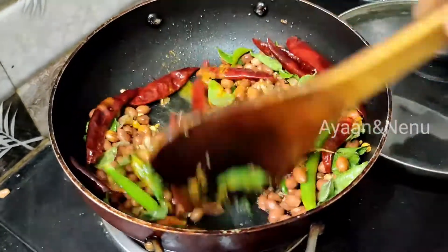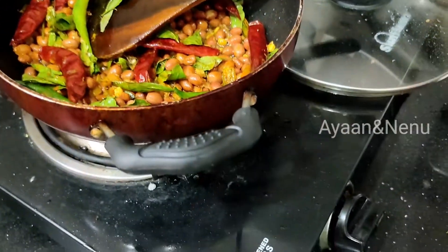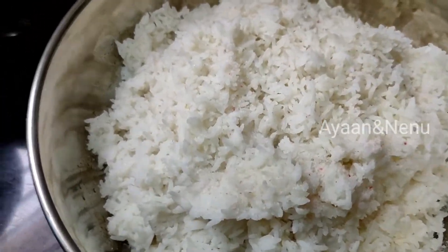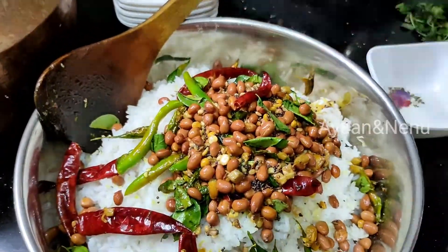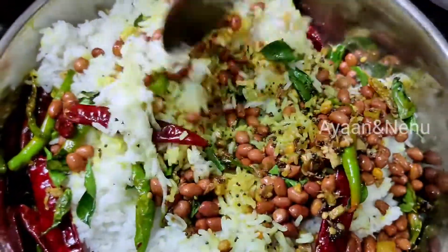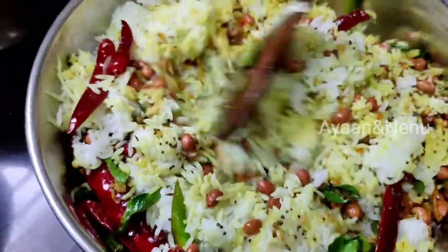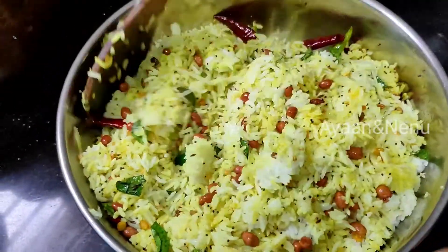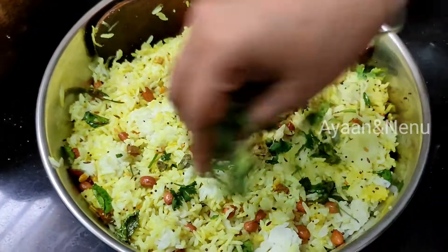I want to add some salt in the rice. Then we can add salt in the rice and mix it in. We will mix the rice and add salt. This is very simple.